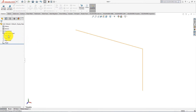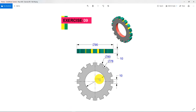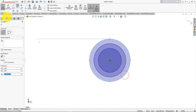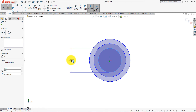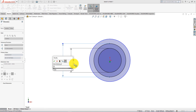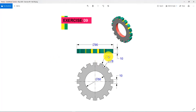Left-click and select Sketch. Now take the Circle command. Now select Smart Dimension. Set the diameter to 50 mm. Then set the second diameter to 90 mm and click on New Features.